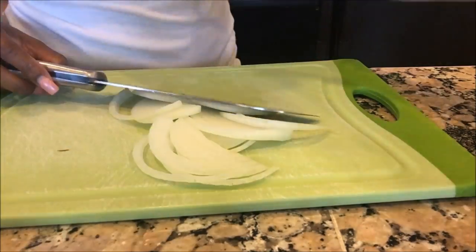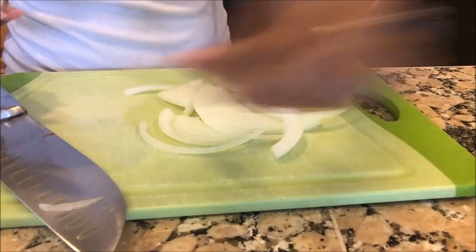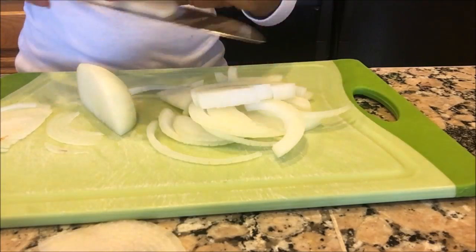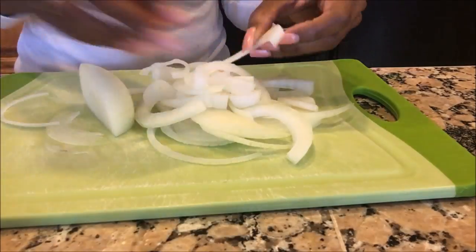Right here I'm just cutting the onion into slices. You can choose any vegetable that you like — on the back of the package it gives some suggestions. But in today's dinner I'm just going to use onion, red bell pepper, and some green beans.